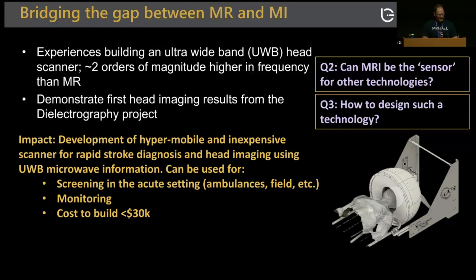We framed our goals in terms of risk versus difficulty. Low risk: use sensor information to classify stroke and determine whether it's ischemic or hemorrhagic. Medium risk: characterize the location and size of the stroke. High risk: perform tomography — and I will show some results for that high-risk goal.